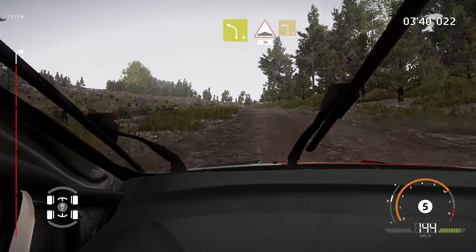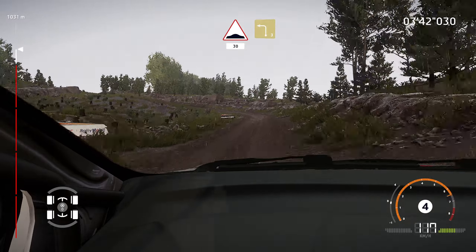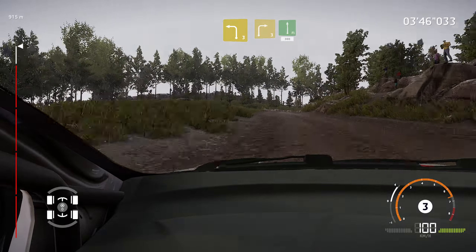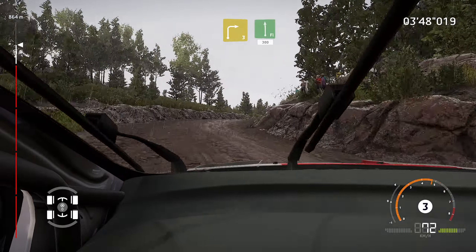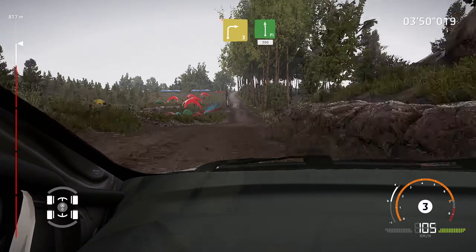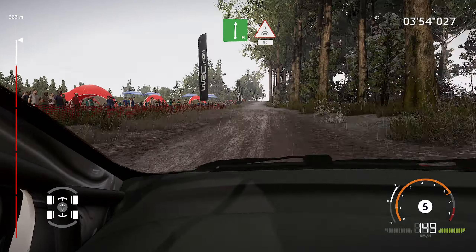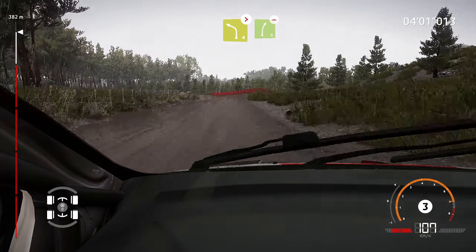And bumps, 30, left 3. And right 3, into flat left, 300. And flat right, into crest, 80. Caution, left 4, tightens, short, into right 5, long, bumpy.